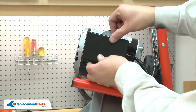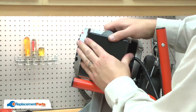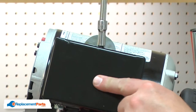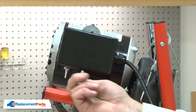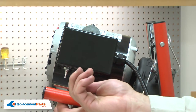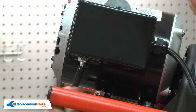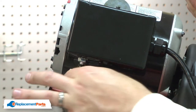Now I can replace the motor side cover. I'll reinstall the hose from the foot switch, connecting the hose to the air switch and securing it with the clamp.